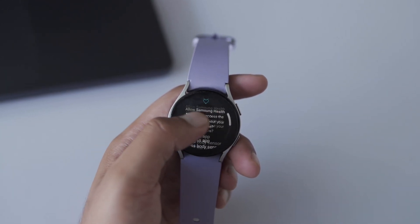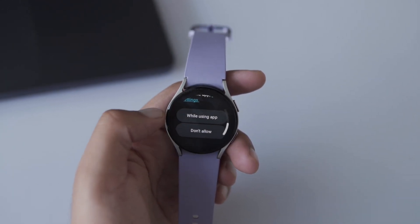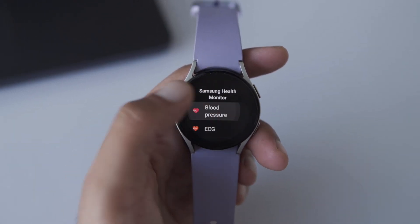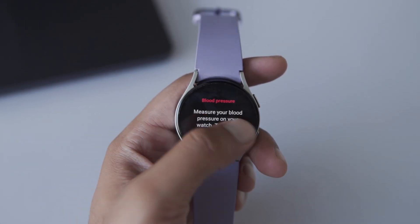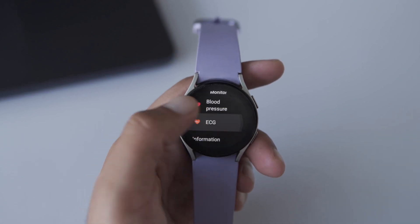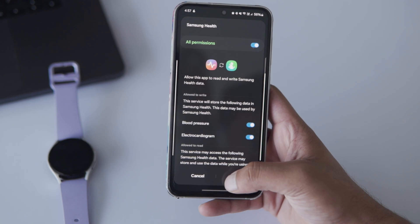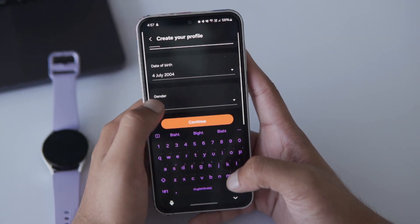I have already installed it, but after installing, make sure to fill in your basic details. Next, open the Samsung Health Monitor app on your Galaxy Watch. You'll see the ECG option right there — go ahead and tap on it. It'll ask you to follow a few instructions on your connected phone, so tap Open on Phone.